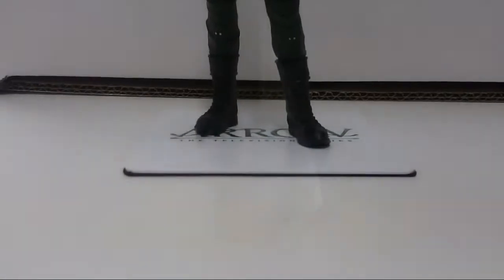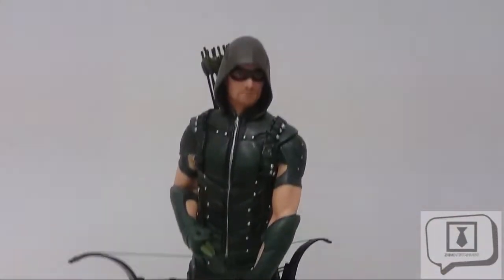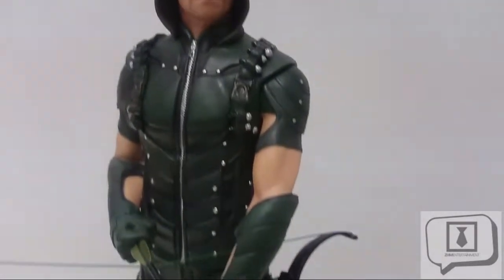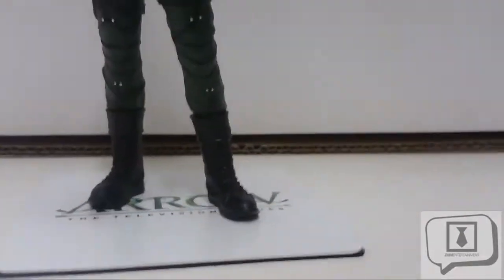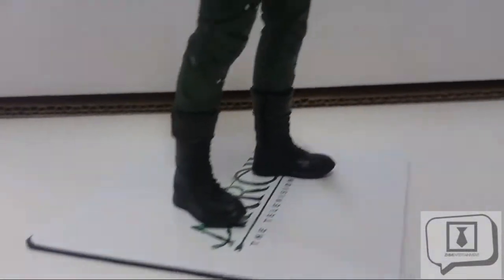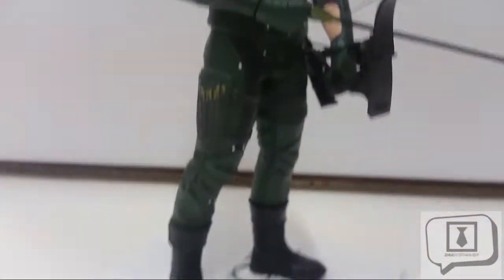Let's start with the Arrow figure. When we talk about aesthetics, we mean the overall visual appeal — how does this thing look, does it do justice to the source material, and what's it going to do for your display case? Right off the bat, this figure is on target — see what I did there. It looks just like the Green Arrow as we see him in the series: lithe, powerful, very nicely done.